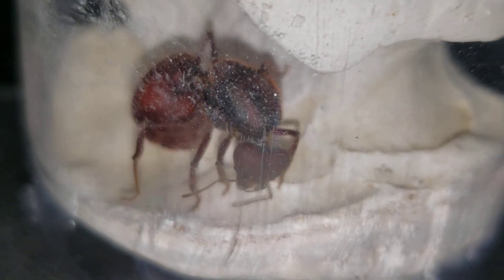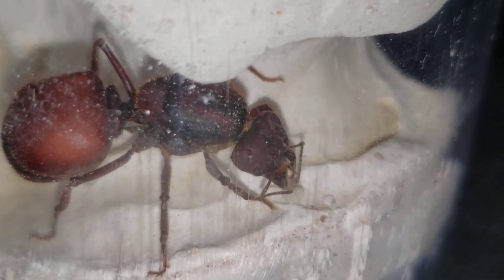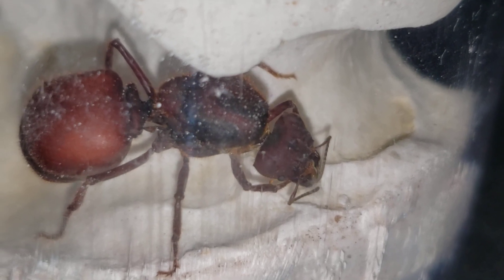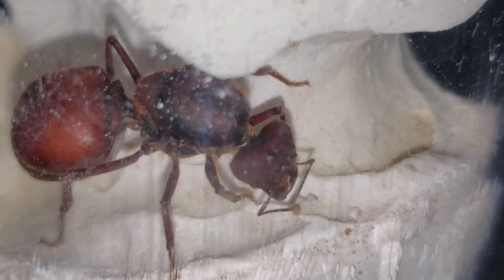There she is — beautiful, a lot of eggs. We have to confirm the fungus status just to see if she has fungus, but we can always give fungus from other colonies we have. Let me try to zoom in. At least it looks like fungus — that's not an egg. She's putting it now close to the eggs. It's interesting that it wasn't there before. She's taking the fungus and putting it next to the eggs, which is what should always be happening — the fungus needs to be close to the eggs.